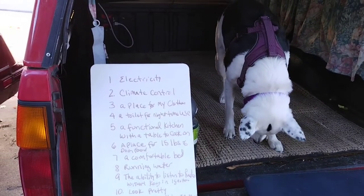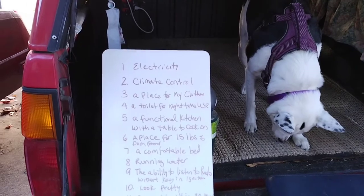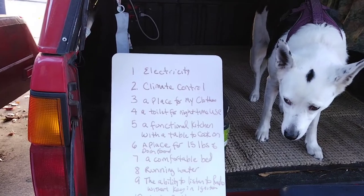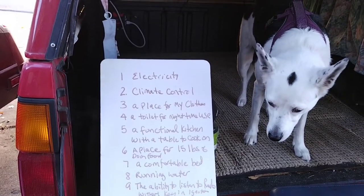Number 1, I wanted electricity. Number 2, I want climate control. Number 3, I wanted a place for my clothes. Number 4, a toilet for nighttime use.